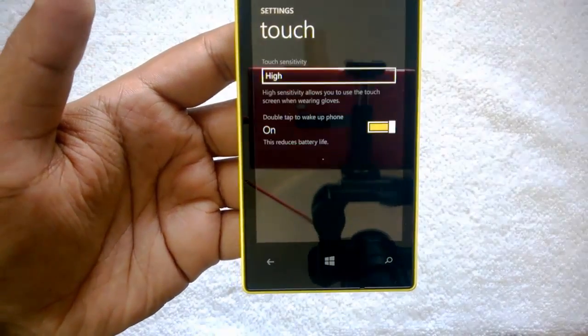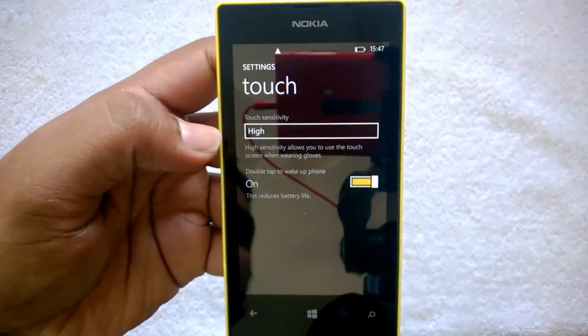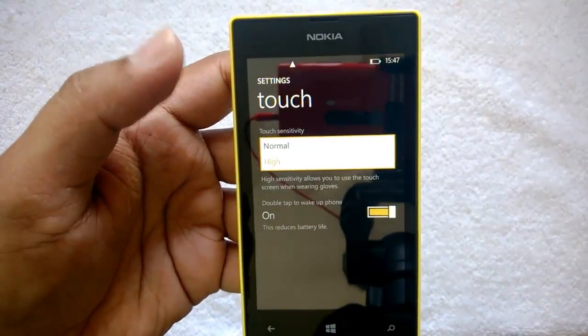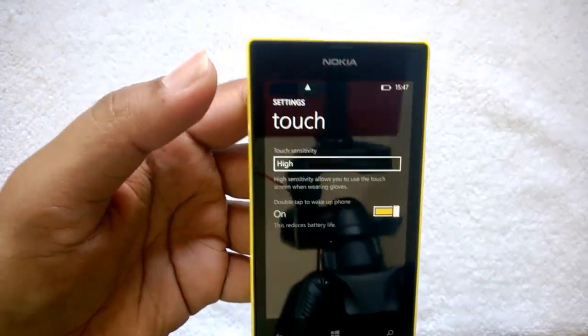Click the Touch option and it will open the Touch settings. There are two options here: one is Touch Sensitivity — you can set it as Normal or High. We have set it as High.